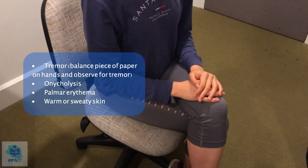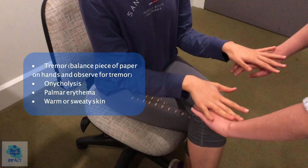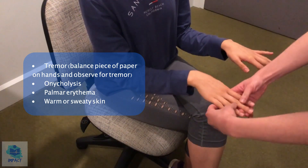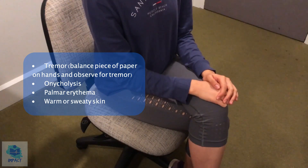Can I just get you to do that again? I'm just going to have a feel. No signs of warm or sweaty hands, no signs of onycholysis either. And I'll check for palmar erythema as well — no signs and no changes.